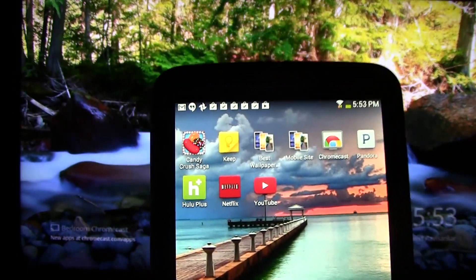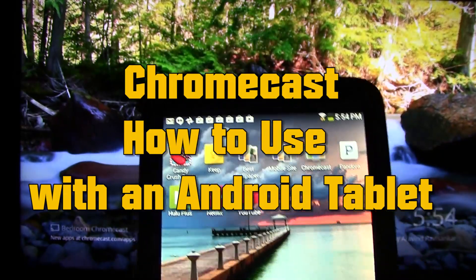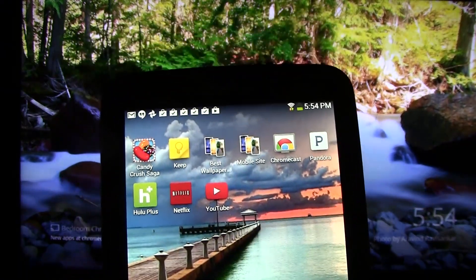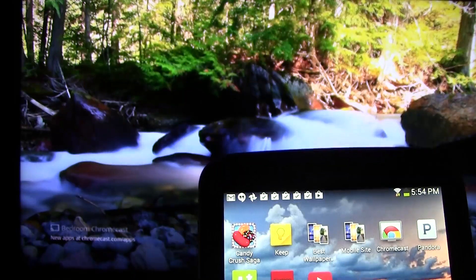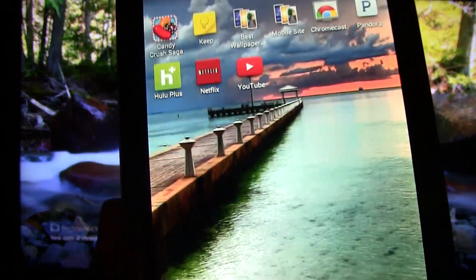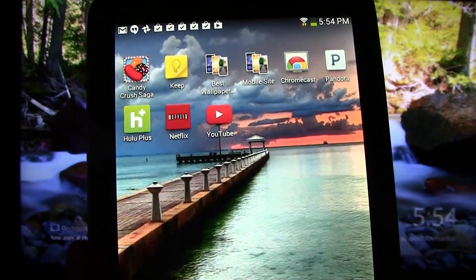Welcome from H2Tech Video. Today I want to show you how to use your Android tablet as a remote for your Chromecast. Here I'm using the Galaxy Tab 3 7.0. All you have to do is make sure that your Chromecast is turned on and switch to that input so you can see it on your screen, and make sure that your tablet is connected to the same Wi-Fi network as your Chromecast.